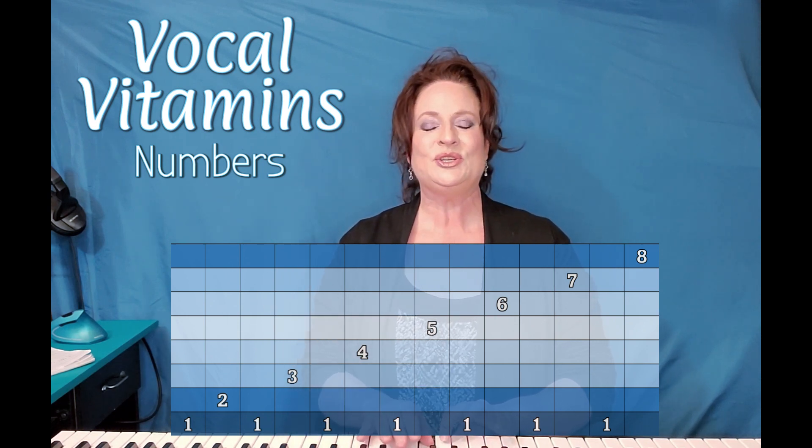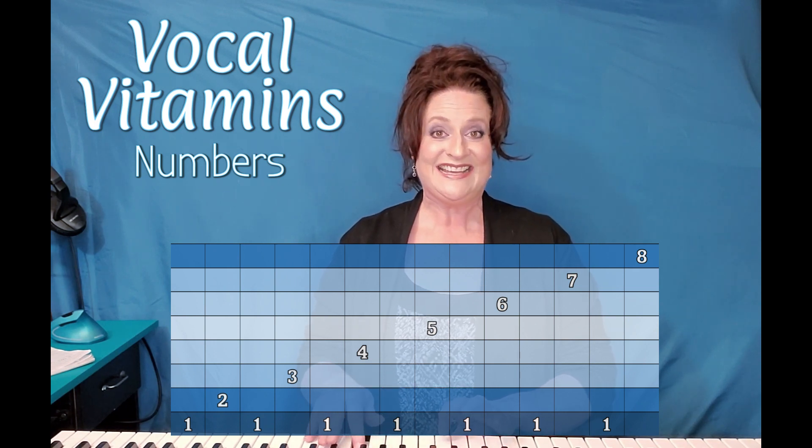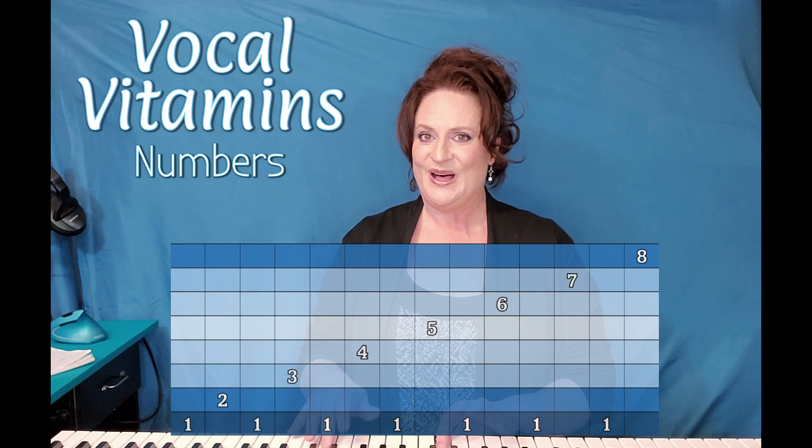One more time. One, two, one, three, one, four, one, five, one, six, one, seven, one, eight.